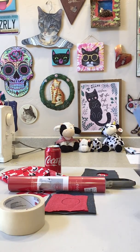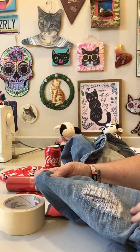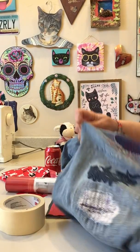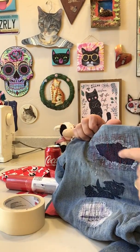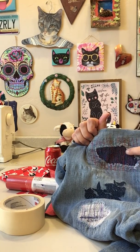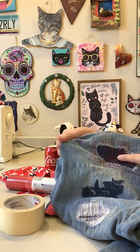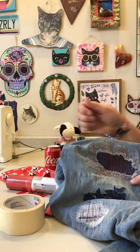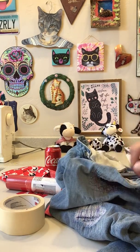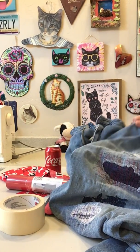I brought my pair of jeans to show you something, because we all know about distressing - taking things away. I had to fix mine because the threads across here were disappearing and I didn't want my leg to show, so I put my patch in behind it. Then I did a bunch of straight stitches - I lengthened it and used several different colors.